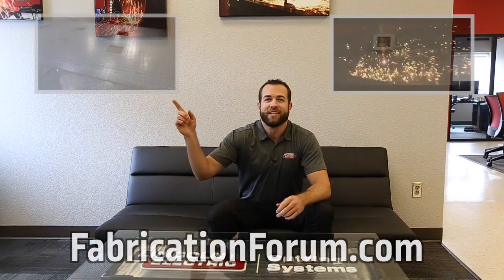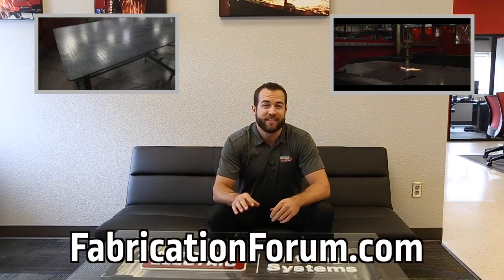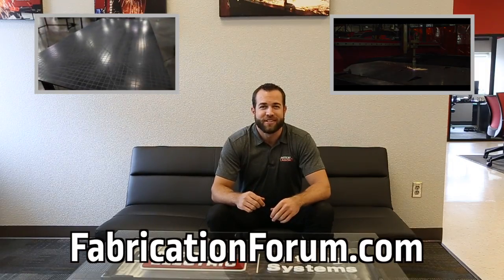Thanks for watching this episode of Design Cut Build. To watch the episode where we built the welding tables, click here. To subscribe to our YouTube channel, click here. And as always, you can find this build project's design files on fabricationforum.com under the DIY projects section. We'll see you next time.